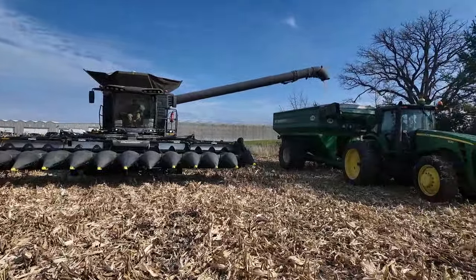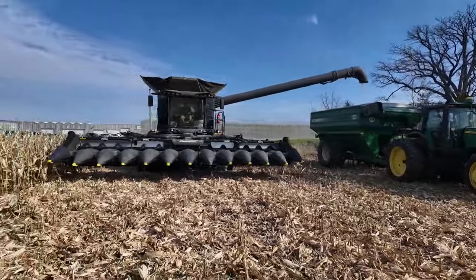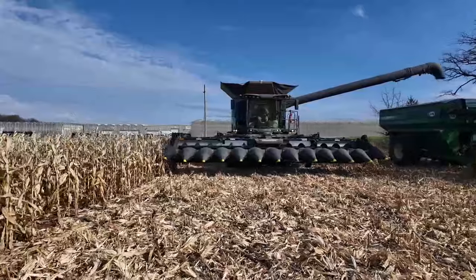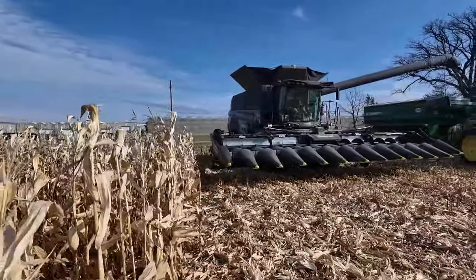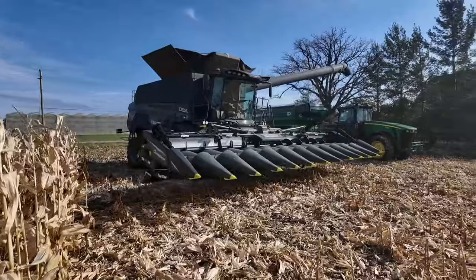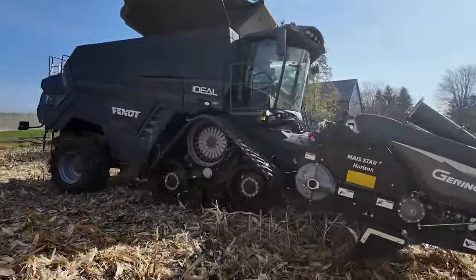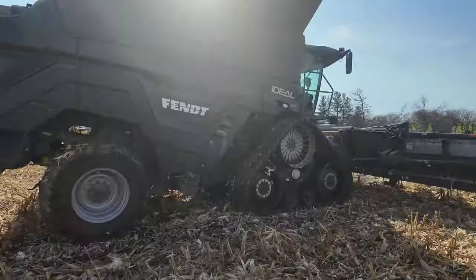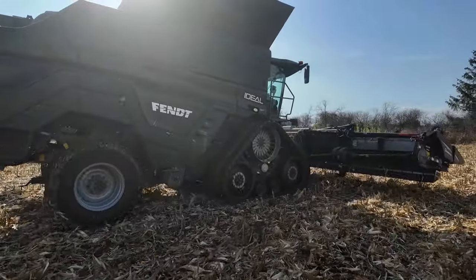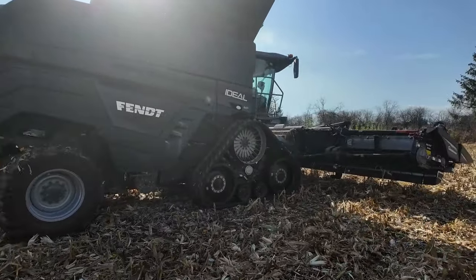Rolling again. We're in a really small field with a lot of rounded headlands, and they're quite enjoying the short snouts on the Geringhoff head and the joystick steer.